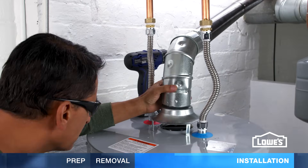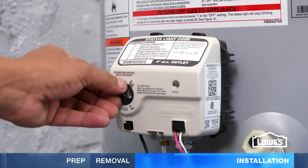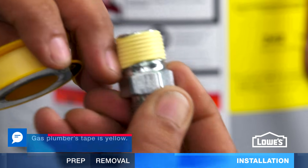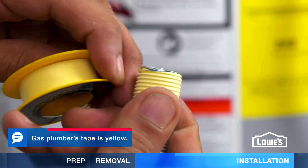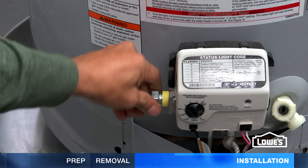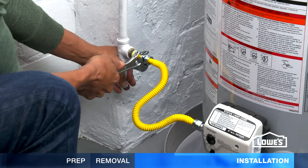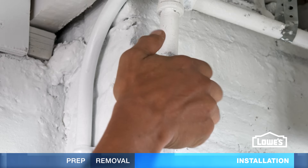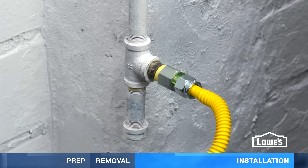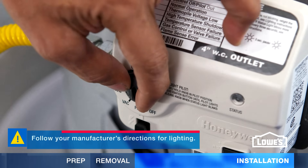Now secure the venting to the new exhaust hood. To connect the gas line, first make sure the tank's control knob is off. Wrap the threads of the fittings with gas plumber's tape. Insert a flare nut into the control valve and screw the other flare nut into the gas line. Then connect the hose. Turn the gas supply on and use leak detection solution to check for leaks. It will bubble if you have a leak. Tighten the connections if needed.